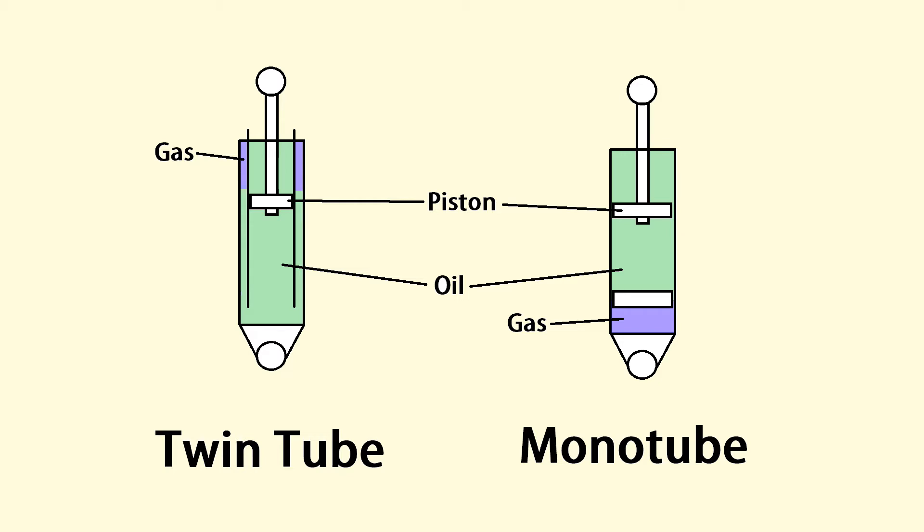The twin tube is roughly the same setup, except you have two tubes — one bigger than the other, with the small one inside the big tube. You still have a piston going through the oil in the inner tube, and the space between the two tubes is connected so the oil can flow freely, with a gas space in the outer area. The biggest functional difference between these two shocks is the amount of damping they can provide and their endurance — how long they can sustain abuse on a bumpy road without losing their damping properties.